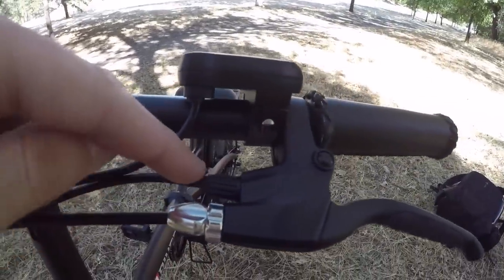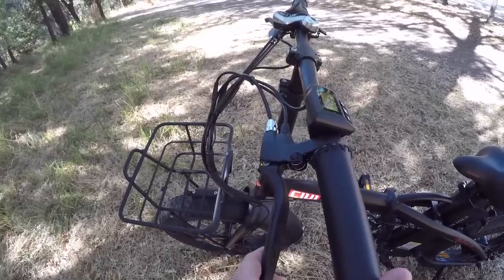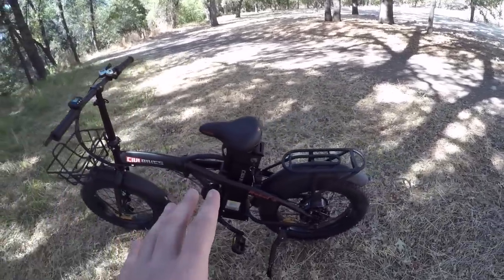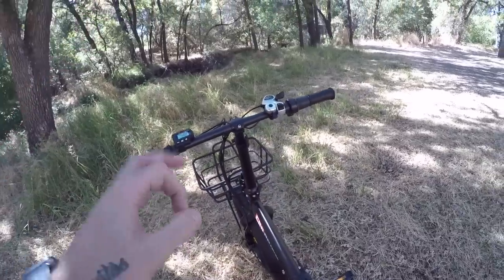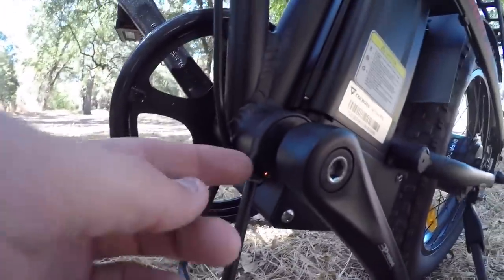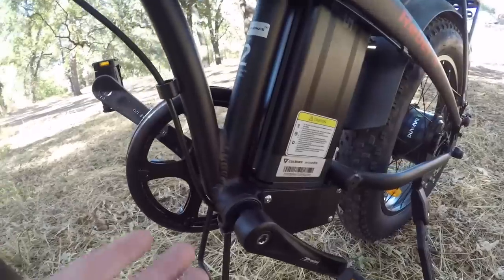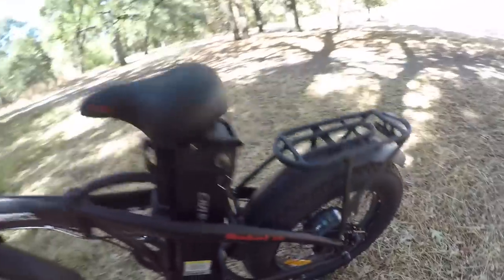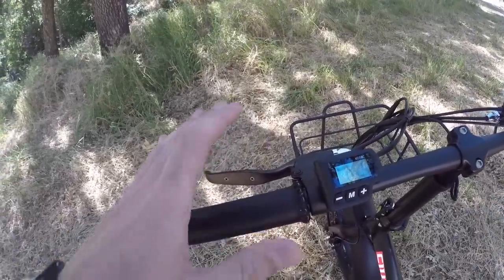Something really cool about these brakes: they have motor inhibitors built in. There's the brake cable and an electrical cable for the motor inhibitor. When I depress the brake lever even just slightly, it activates the motor inhibitor and cuts power to the motor — great for shortest possible stopping distance. It also lets me manually override the motor at slow speeds when navigating obstacles, since there's a delay with the 12-magnet cadence sensor before the motor responds to pedaling.